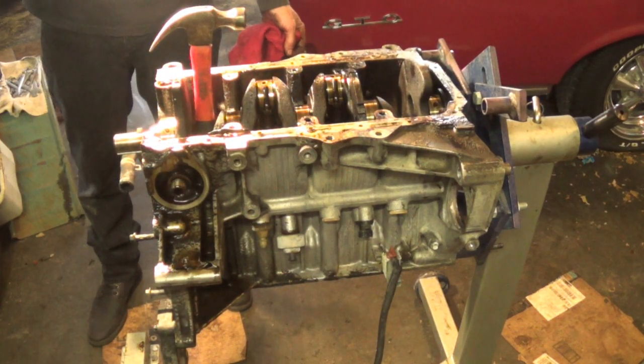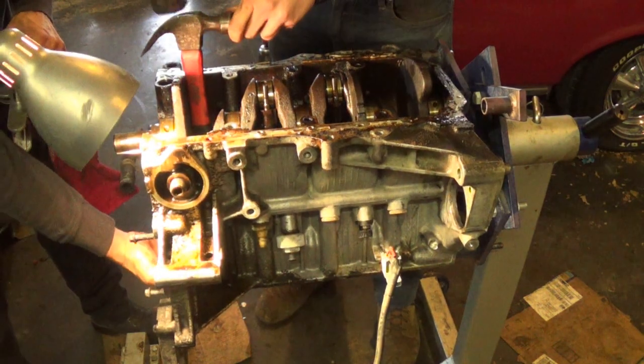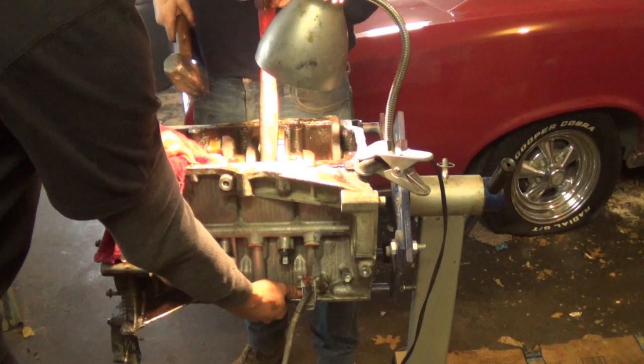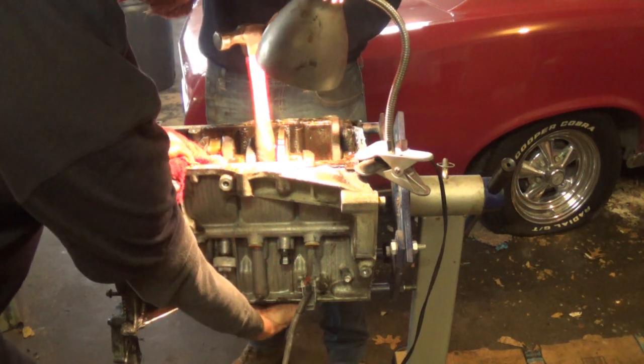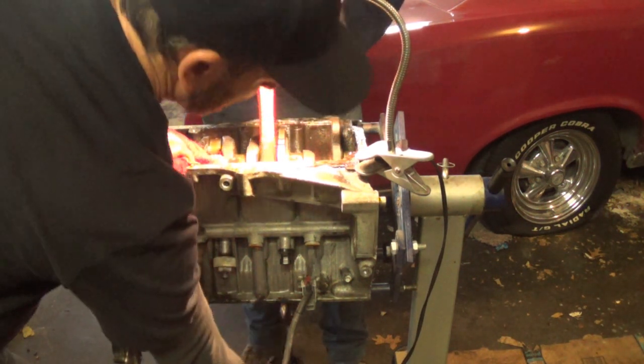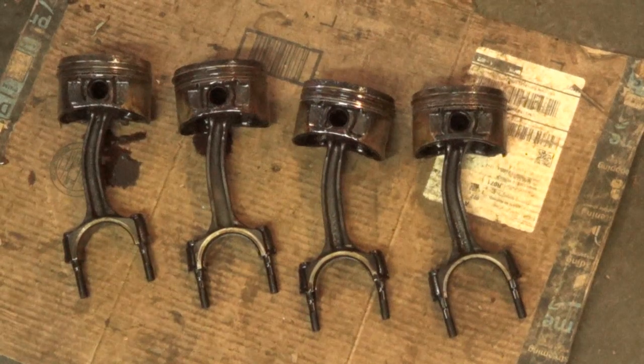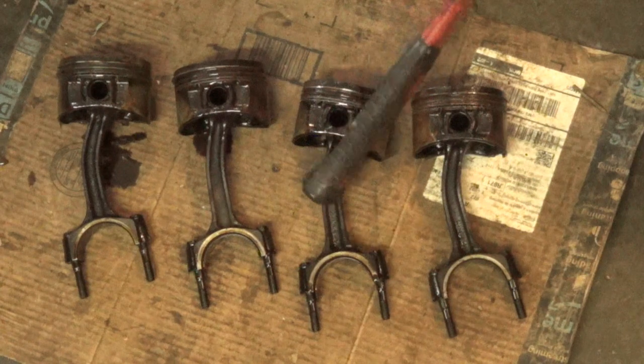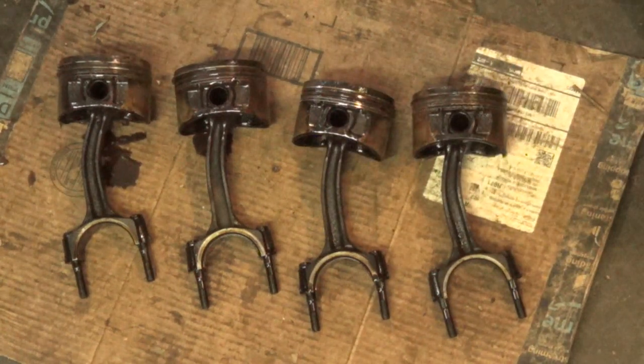Alright, dropping the pistons down. We've got the pistons laid out here and as you can see, every single one of the piston rods are bent.